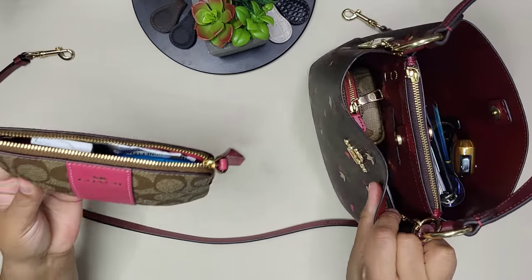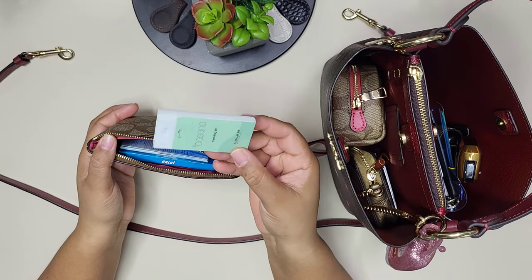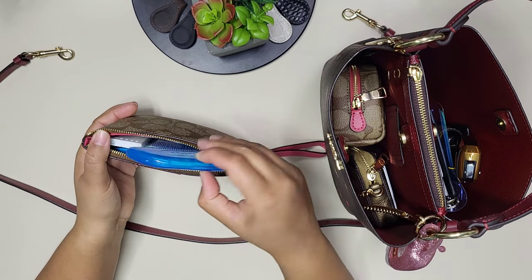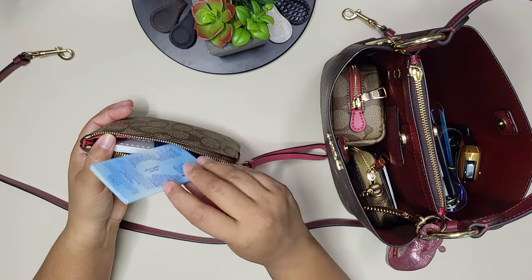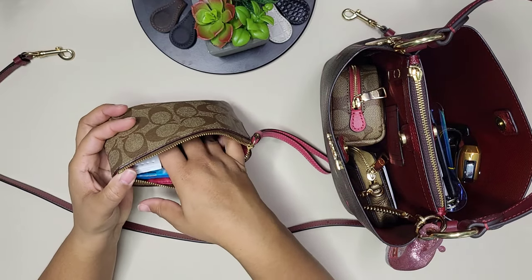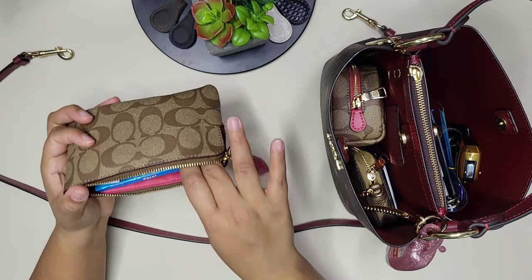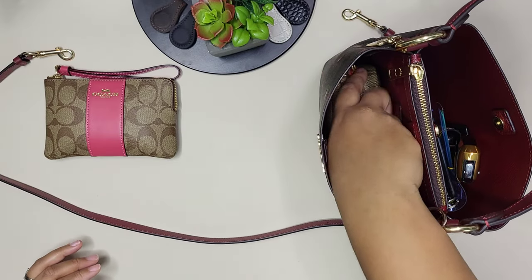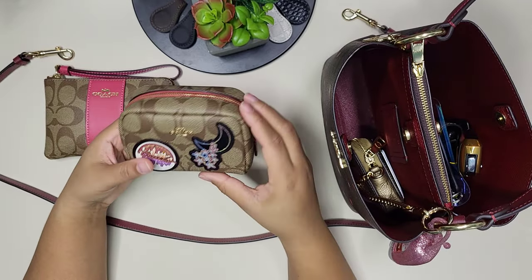In this pouch I have some Fisherman's Friends — it's very cold in Canada right now — a little mending/sewing kit, some toothpicks, Clean & Clear oil-absorbing sheets for your face, gum, and a mini pen. I don't like keeping pens loose in my bag in case the ink leaks and ruins it.